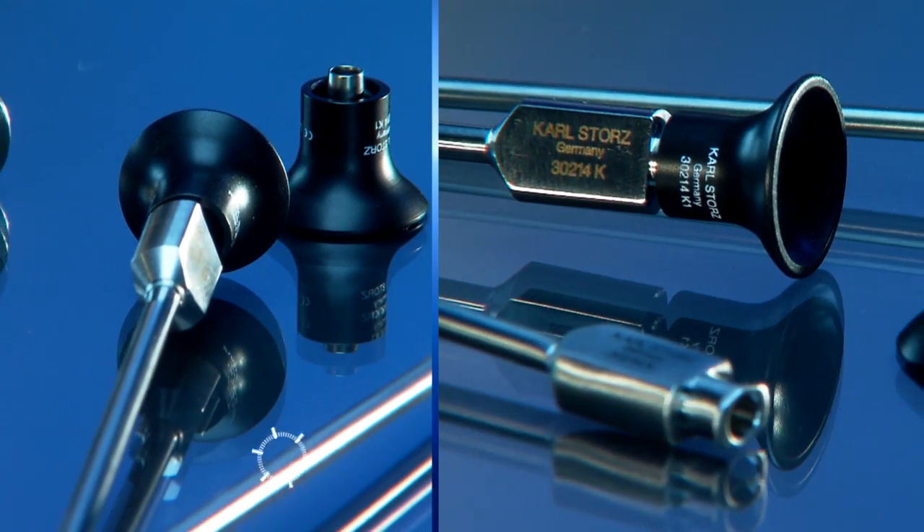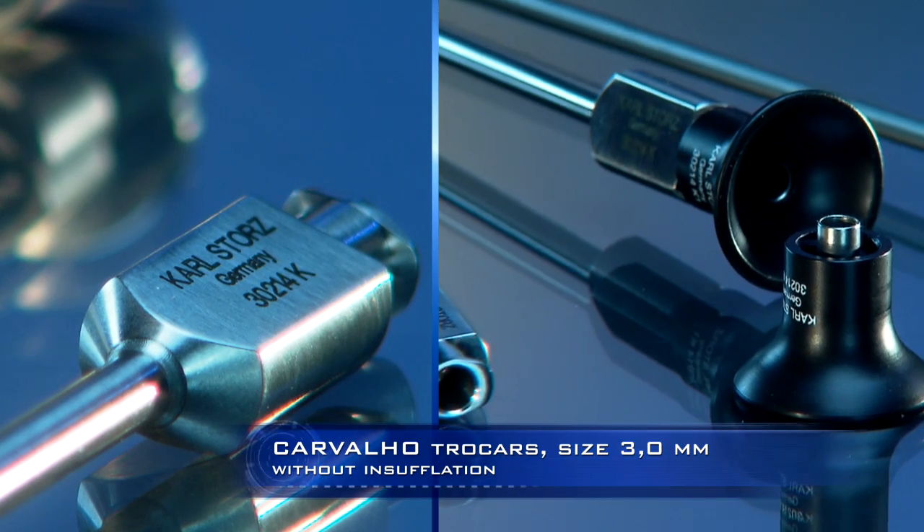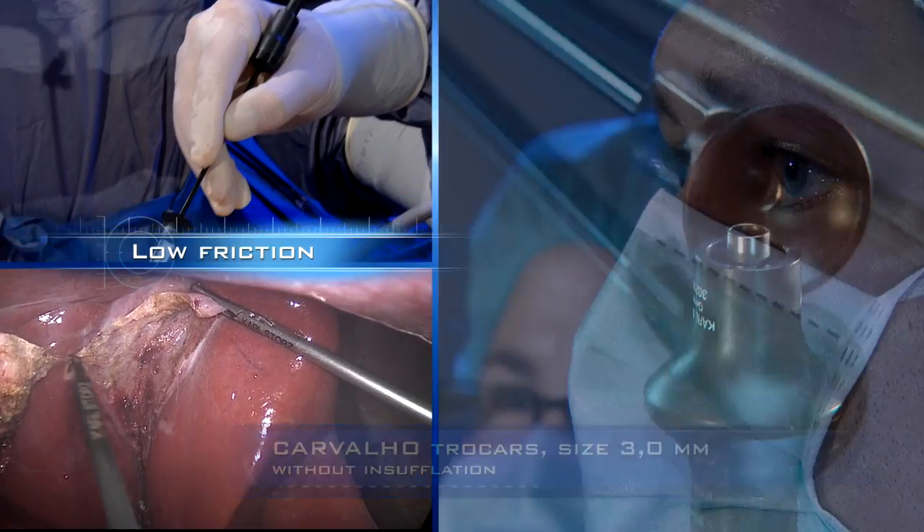The new Carvalho trocars have low friction and are ideal for use in mini-laparoscopy thanks to their slender lightweight design.